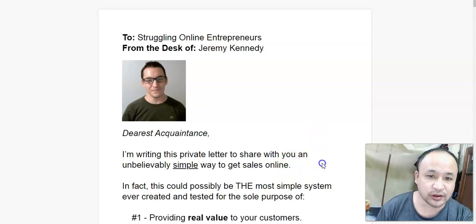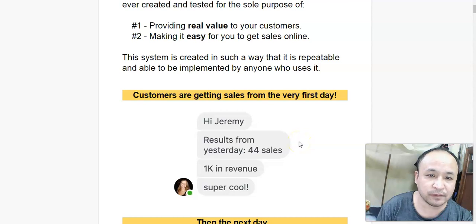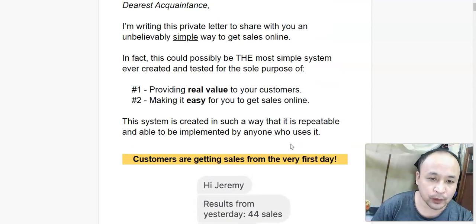As you can see, I'm on the sales page. This is a very simple system where you provide real value to your customers, which makes it very easy for you to get sales online.